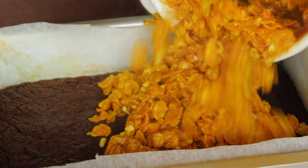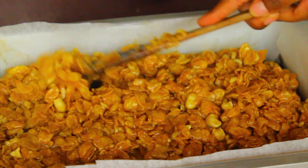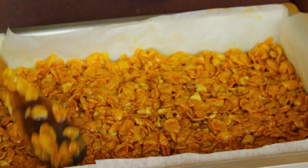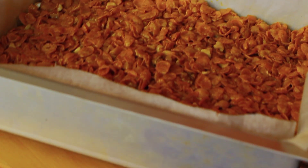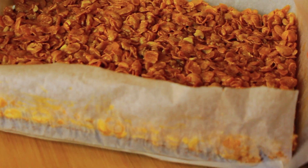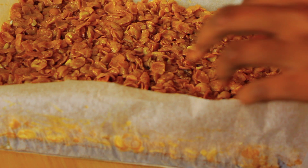Refrigerate that overnight. I know it really takes a lot to be patient with this one, but you do need to leave it overnight — you'll be thankful you did the following day. Then it's time to cut up our brownies into squares and enjoy!